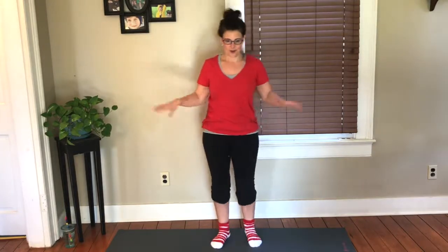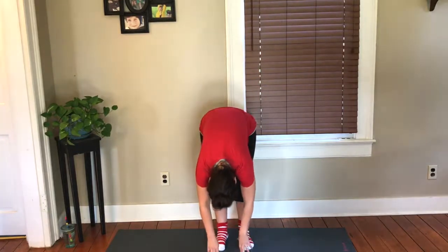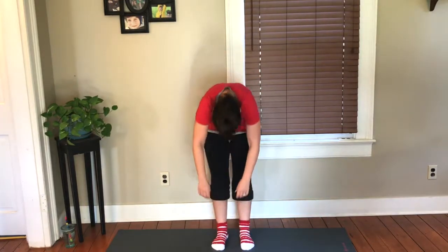Good job, guys. Shake it out. All right, so if you want to do a little stretch, go ahead — walk around a little bit. Get your body moving again. We'll do one roll down here — just kind of roll it down, release the back. And roll it back up. All right. Good job. I'll see you tomorrow.